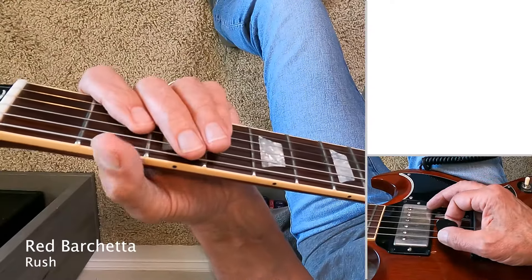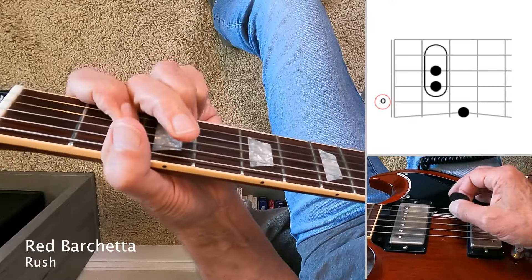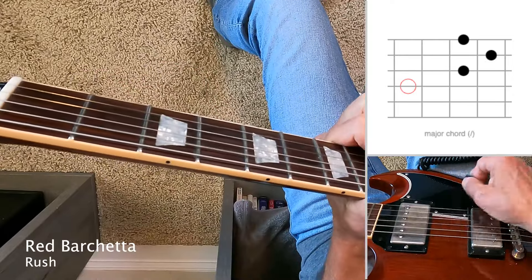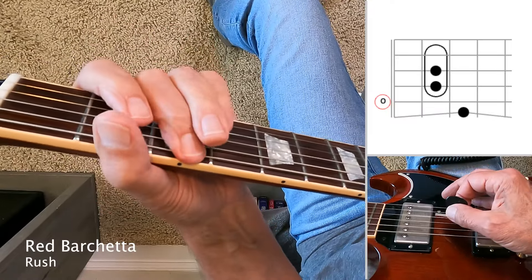Red Barchetta by Rush. Sometimes you'll hear that sixth string bent, other times not. Play it slowly.